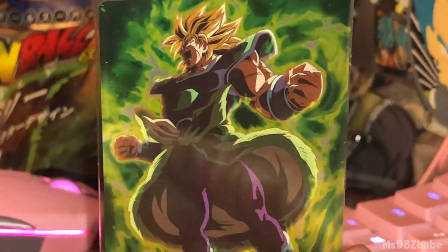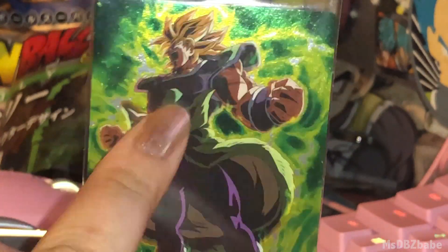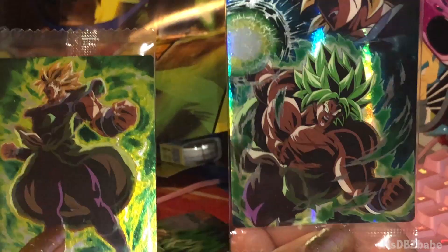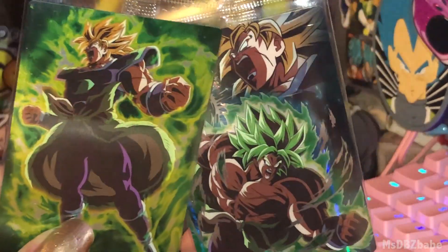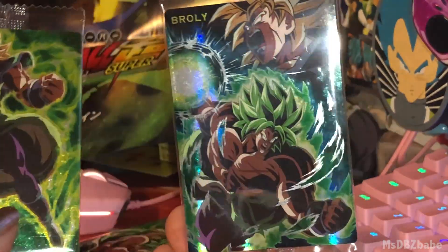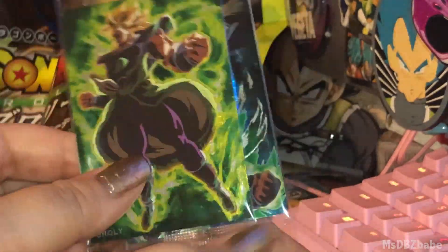Another Super Saiyan Broly, but he's just screaming. This is the same art from the first card I opened, but he was in the background. Here's the first card I opened and then this is almost the last one — you can see it's the same art from the background. That's pretty much why I didn't get two boxes, because the art was repeated. That's the rare stuff — just repeated art.